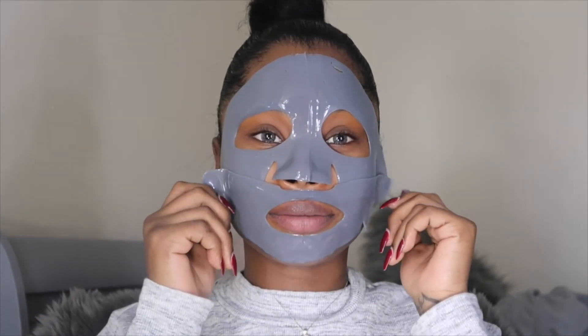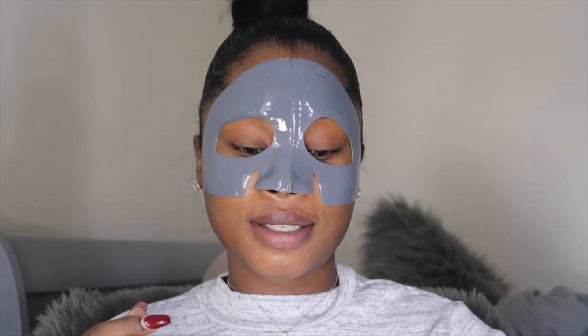My face feels really tight and a little tingly, so I'm hoping that's just everything working. Now I'm gonna take the mask off — it doesn't hurt one bit. Please don't drag me for these eyebrows. It says to just rub in any excess oil. My face definitely does feel tighter and it's giving off a nice glow, a nice little healthy glow — I'm liking it.